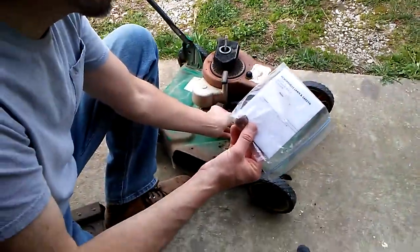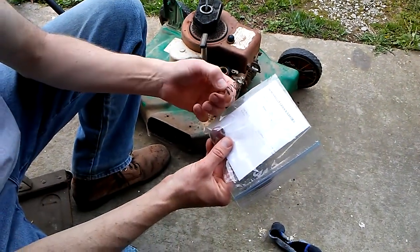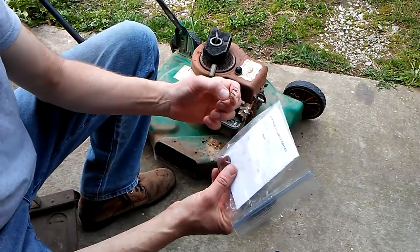What we're going to do is put a small spring behind the primer bulb. I had this idea last year and did not do it, but we're going to do it this year.